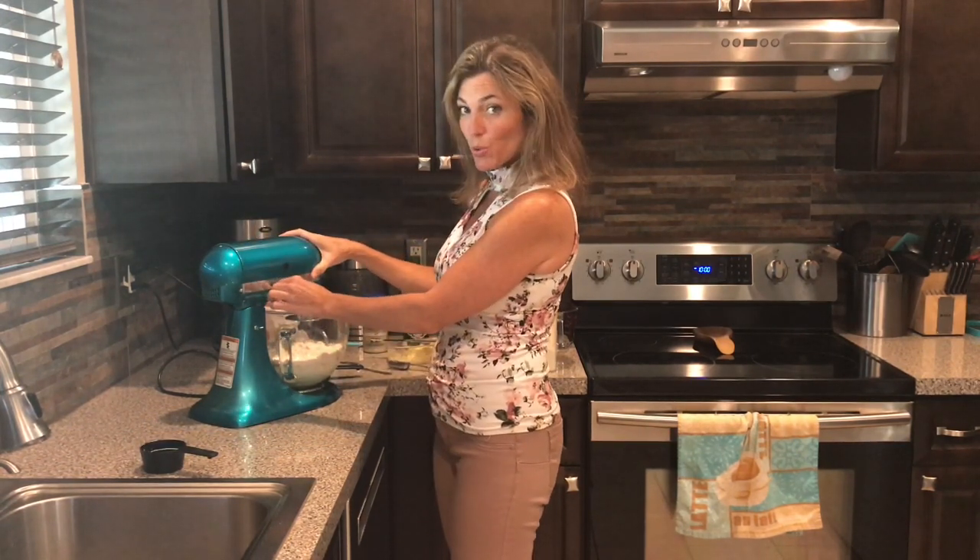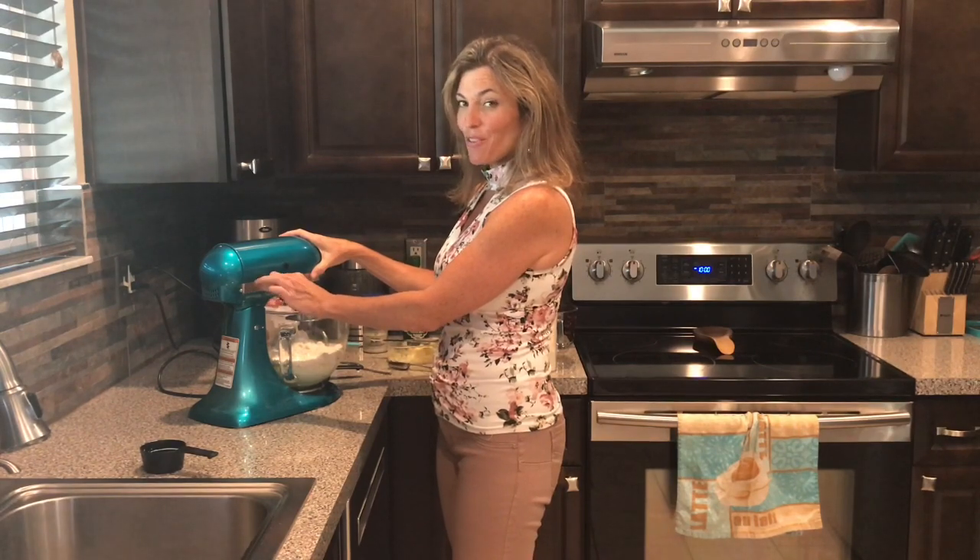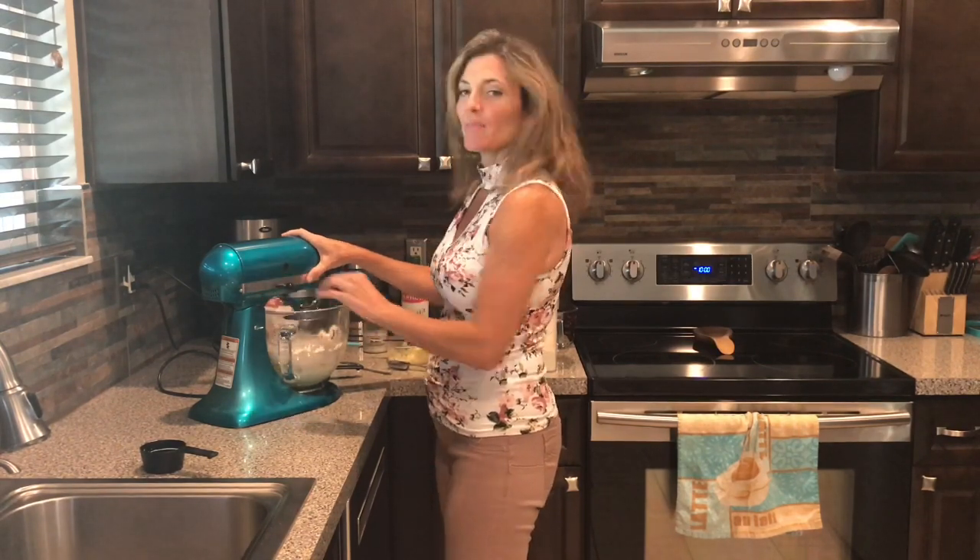Next, put your dough hook on and lock it in place. I'm going to set it to number two and let it knead for eight minutes, and then I'll be back.